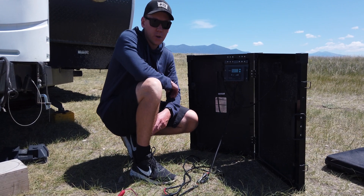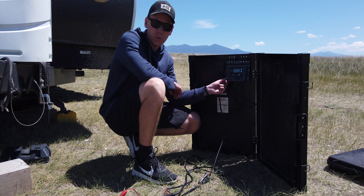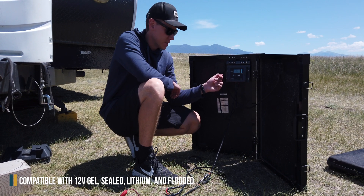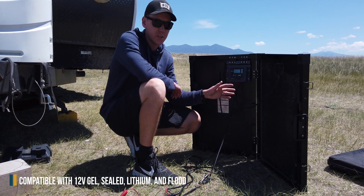There are a few different configurations of this panel. You can either buy it with or without the solar charge controller. If you are going to plug this directly into a 12 volt battery, you need to get a solar charge controller because it prevents overcharging and takes care of your batteries, making sure that they're charging at the right voltage.